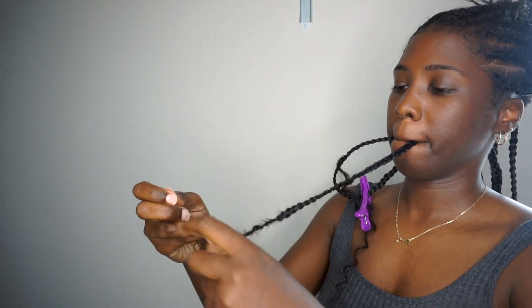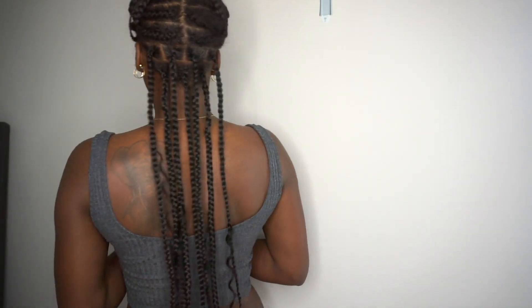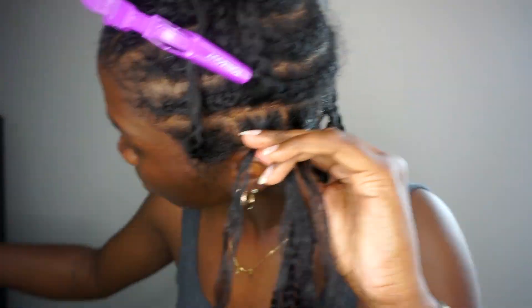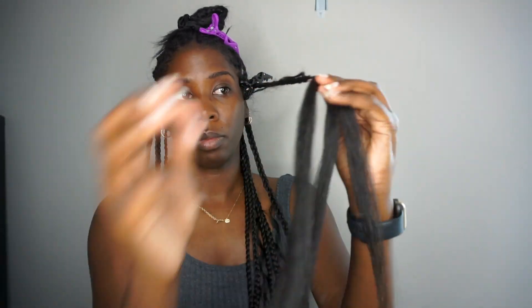Here's what that one piece of human hair added looks like, and here it is along the entire row. When I put the human hair pieces in, I put them in at random so it wouldn't be too uniform. Now on the third row, I'm adding two pieces of human hair per braid. I hope the pattern makes sense - in the next row after this I'll add three pieces of human hair, and so on, literally just adding one more than I did in the row before.